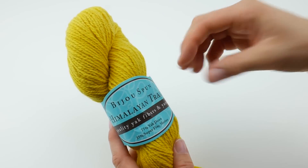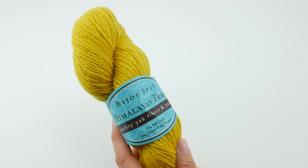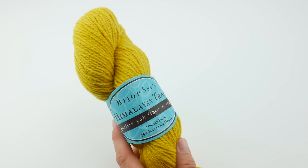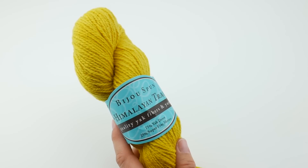So when I got this yarn, I was very excited to check it out. If you've ever worked with Yak, please comment below and share your experience — what you thought and maybe what you've used.